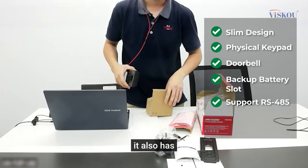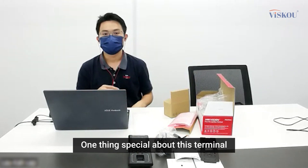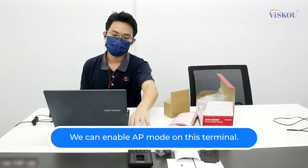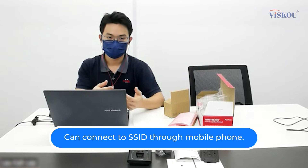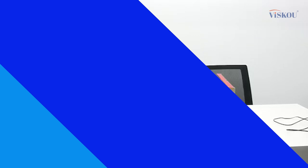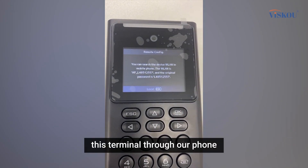It also has optional Wi-Fi support. One special feature is that it has AP mode — we can enable AP mode on the terminal, connect to its SSID from our phone, and do configuration directly on the phone.